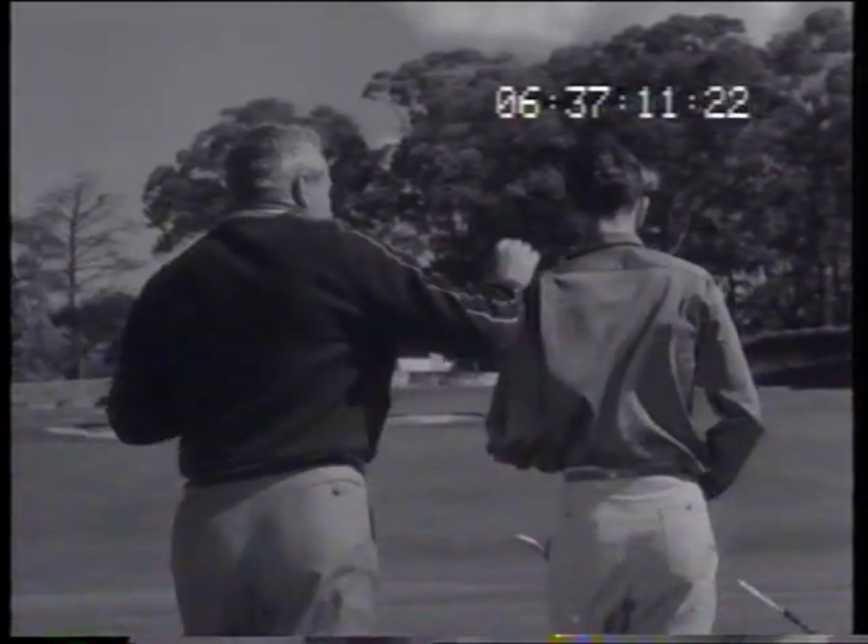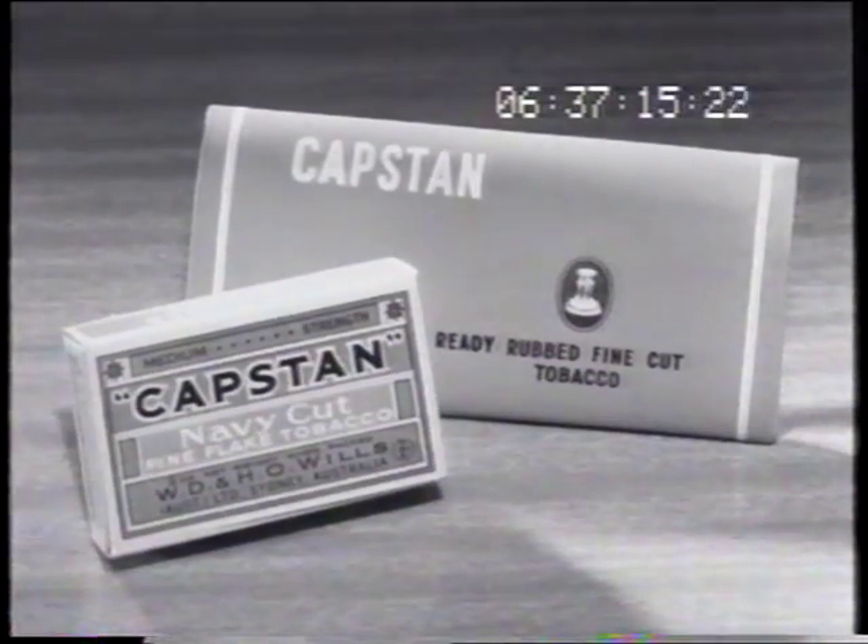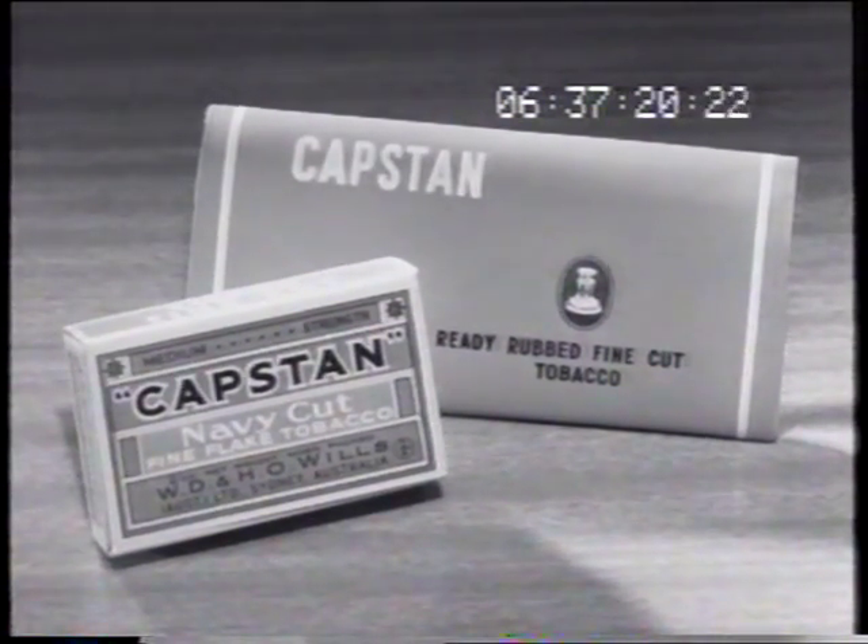Light up and you'll get the full flavor — that genuine all tobacco flavor, the only flavor that really satisfies. Roll your own with Capstan ready rubbed or fine cut. Nothing satisfies like the cigarette you make yourself.